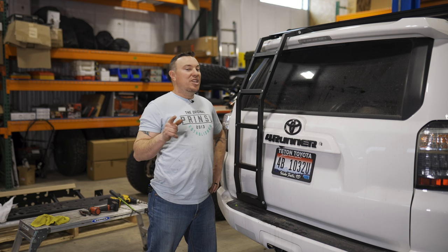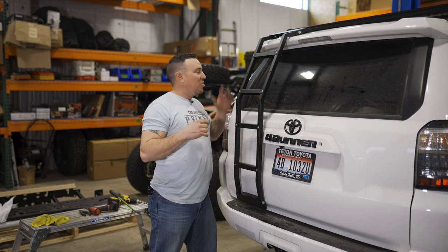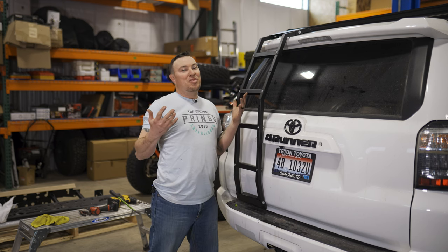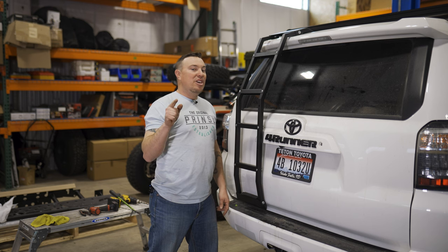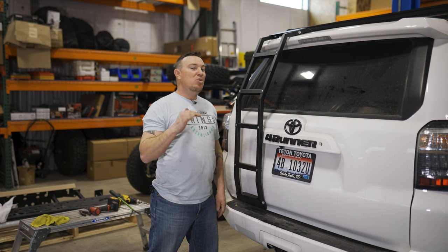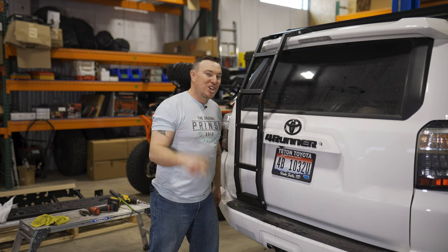All right guys, thanks for watching today's install tutorial of the ladder on the fifth generation 4Runner. We went ahead and put the rungs back — we kind of felt bad for our buddy, so we'll have to get him back on the next one. As always, like and subscribe. Check out our YouTube channel — we've got tons of weekly cool stuff, and other than installs we actually get out and do cool stuff, so check it out.